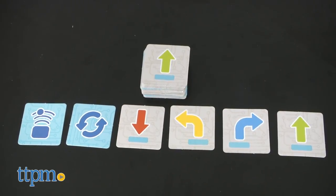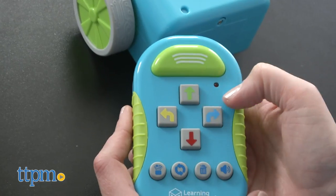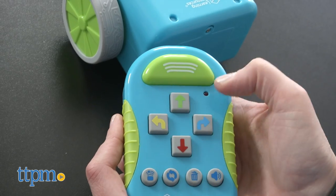The 40 coding cards can help you keep track of the steps in your code, especially if you're programming an especially long sequence of steps for Botly.